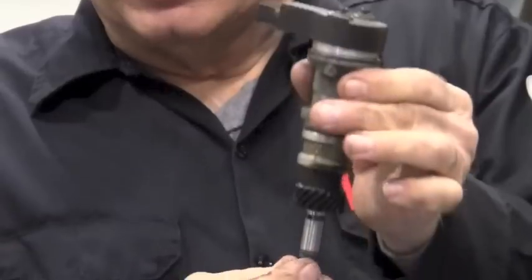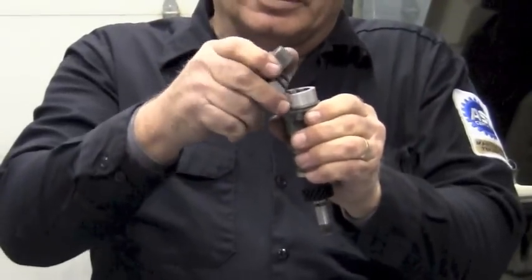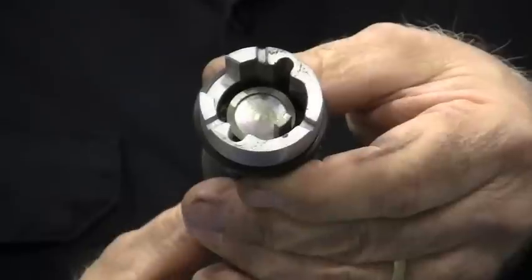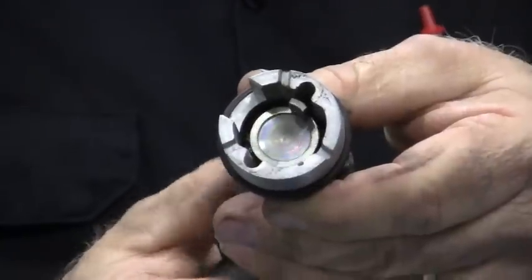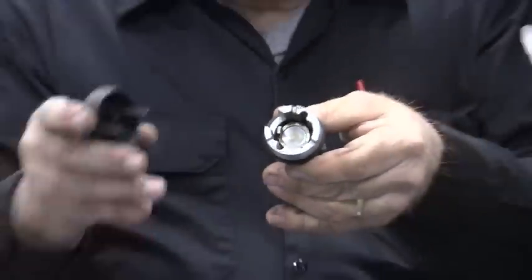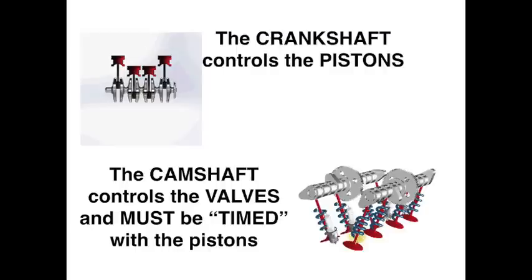As this turns, it sticks down the same hole. Instead of a rotor, you can see the wheel inside there that syncs up with the cam position sensor — that's the only thing that's moving, and this is controlling the timing. The crankshaft controls the pistons, and the camshaft controls the valves, and must be timed with the pistons.